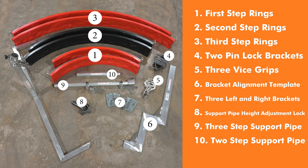If you're using three steps, you use the three-step pipe. If you're just using two steps out of the system, you use the two-step. The last piece is the Easy Step support arm, which is what everything hangs off of.